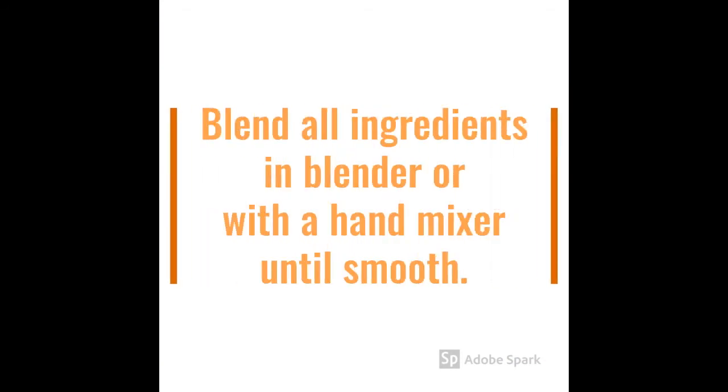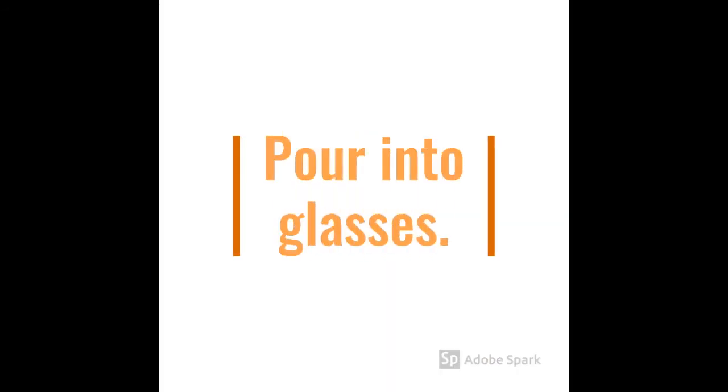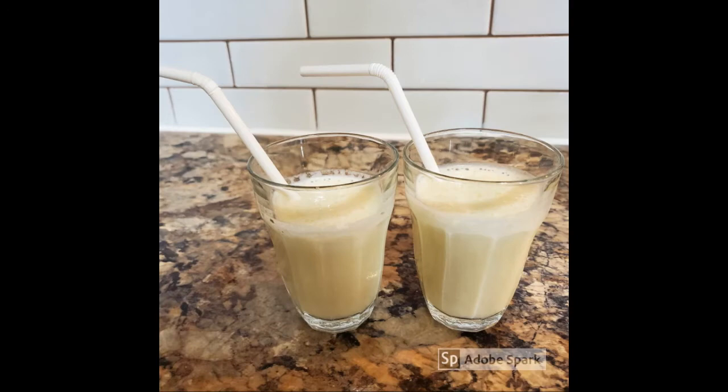Blend all ingredients in blender or with a hand mixer until smooth. You can now pour your smoothie into glasses. Just like that you have a quick morning shake. It's also a great way to get the calcium and vitamin D you need each day. Remember that children need at least three servings of calcium rich foods and beverages each day.